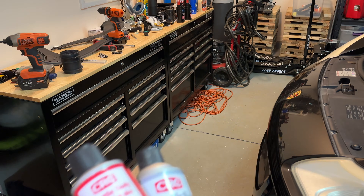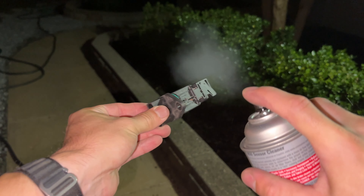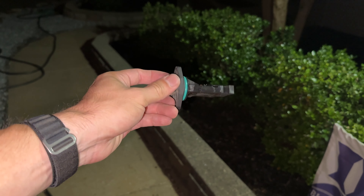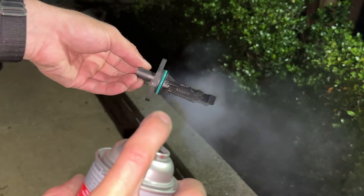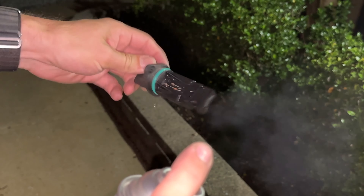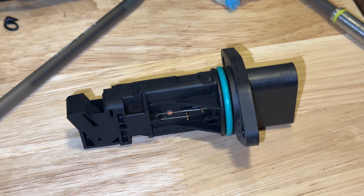Step 4: clean MAF sensor. To clean the mass airflow sensor, hold it a few inches away and give it short bursts of CRC mass airflow sensor cleaner — this cleaner is specifically designed for the MAF sensor. The cleaner dries quickly, so give it a few short bursts and try to get all the nooks and crannies, especially the larger opening. After this procedure, give it a few minutes to dry before reinstallation.